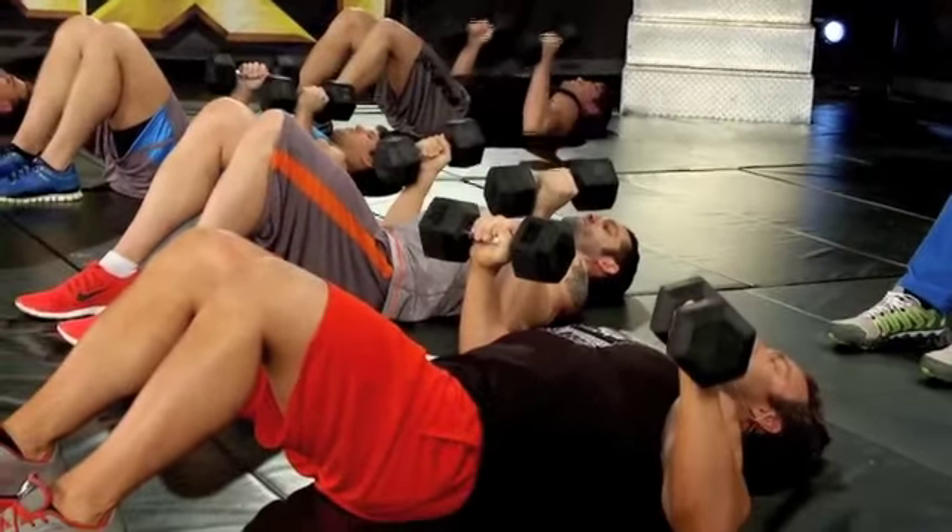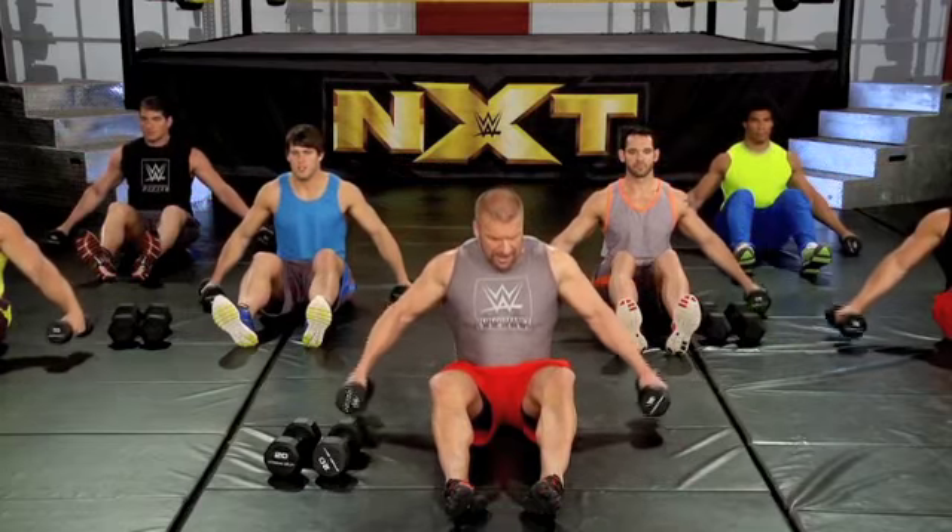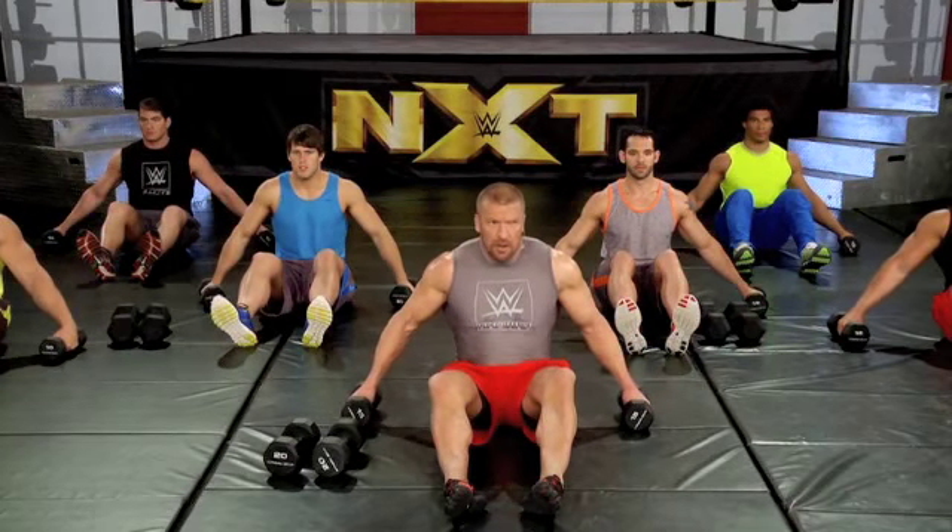Five, six — pause, back down, and pause. You got it, Slade.